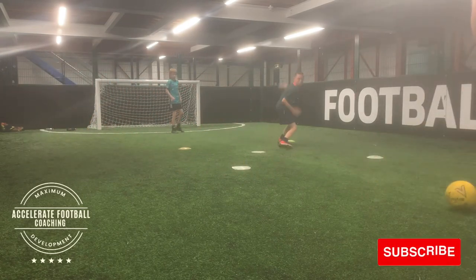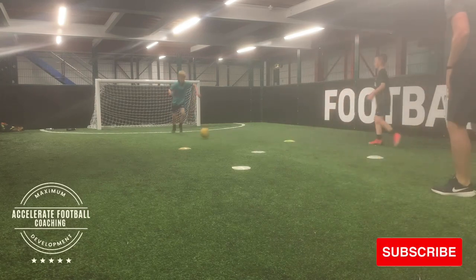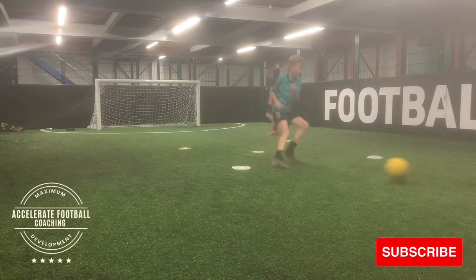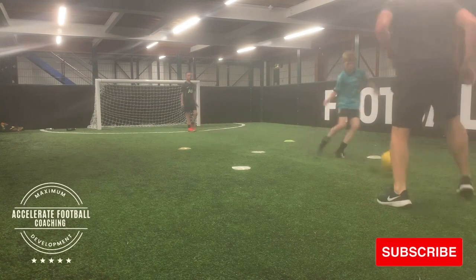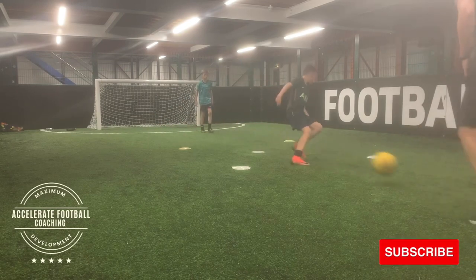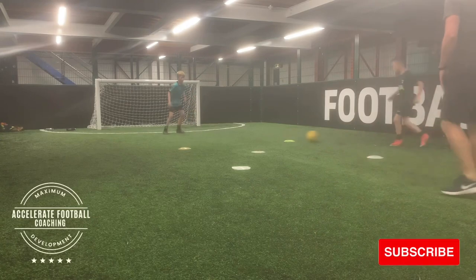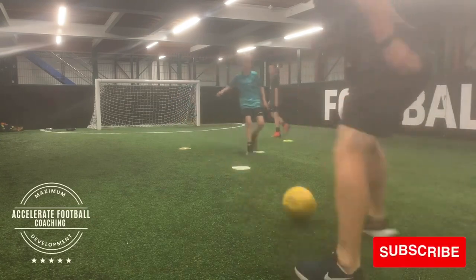There's a box of cones at the back — two different colours, yellow and orange. As Taylor follows this initial pass he plays another one, and as he's doing that I call a colour. He's then got to do a bit of double movement, so he runs to the colour, and we imagine he's taking the defender away, and then he comes back towards me like Ollie is here, to play a pass.